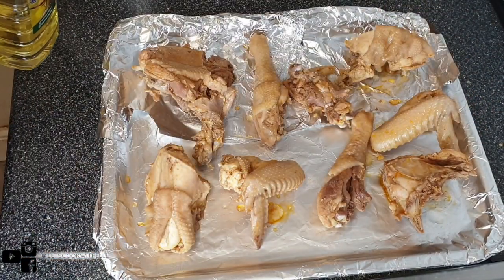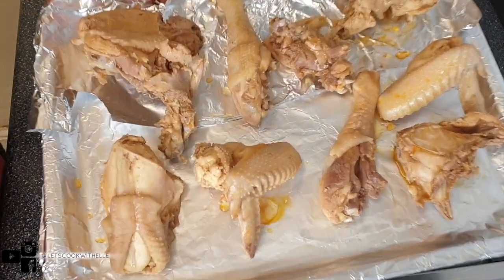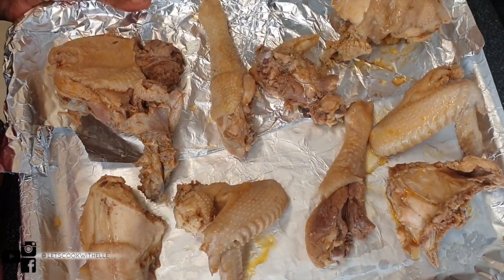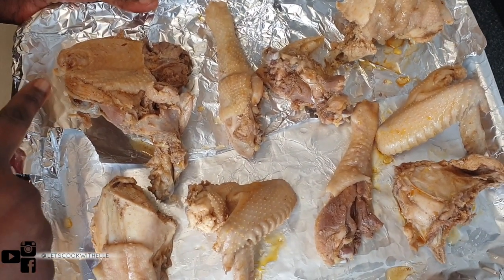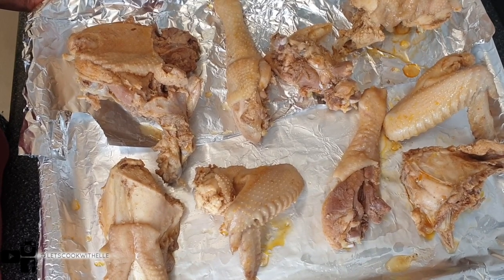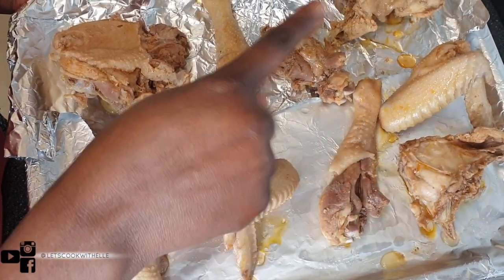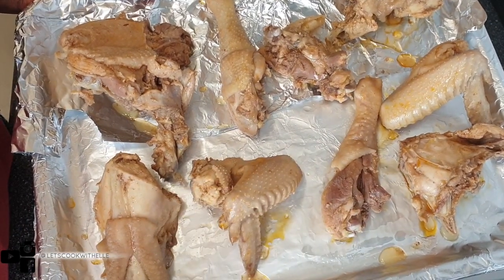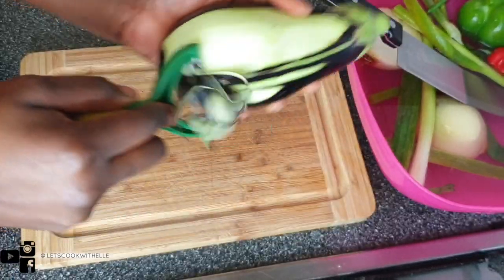I'm going to put this in a 200-degree pre-heated oven until it starts to change color. When it does, I'll turn the pieces over and put a bit more oil so the other side gets brown as well. While the chicken is in the oven, I'll prep the vegetables.